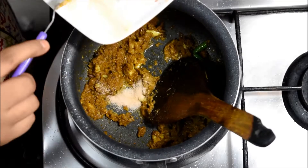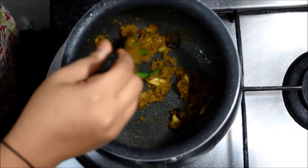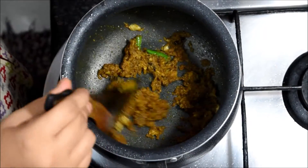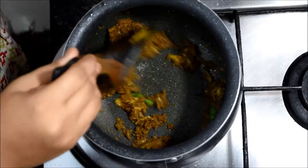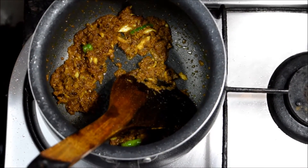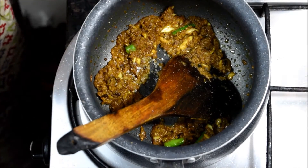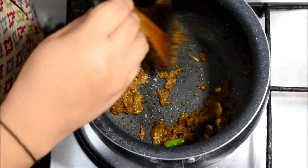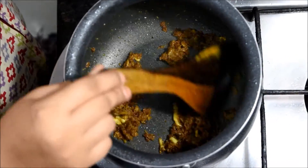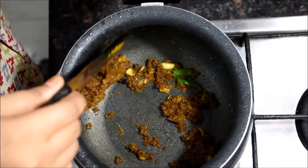Add the salt and the spices. This next part is optional — we are adding half to one-fourth teaspoon of sugar into it. This will give a nice color and texture. If you don't want, you can skip this. Now you can see the oil is coming out from the masala.